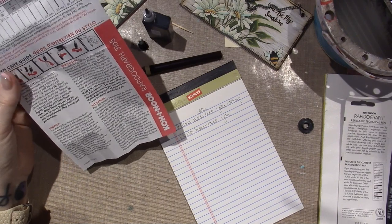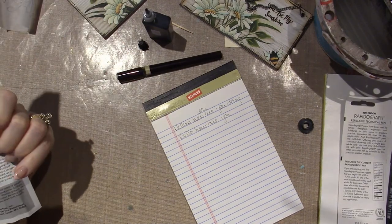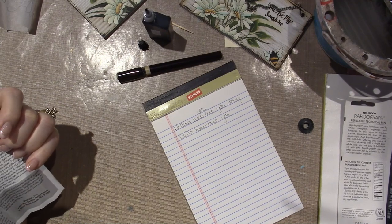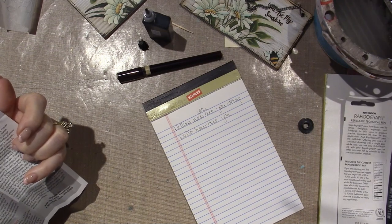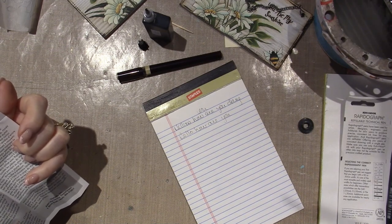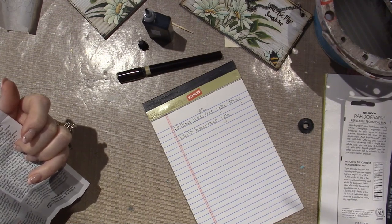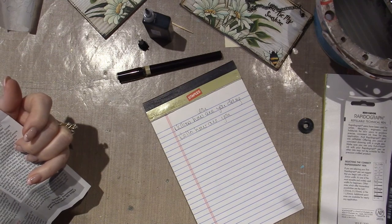Well, I don't have any of that. I don't see any troubleshooting — oh, cleaning, restarting. If ink does not start to flow, dip the nib in Rapidae's pen cleaner — which I don't have — and wipe with a lint-free cloth. Do not shake the pen. Hold the pen point and tap the back on a hard surface several times. Persistent tapping may damage the nib.